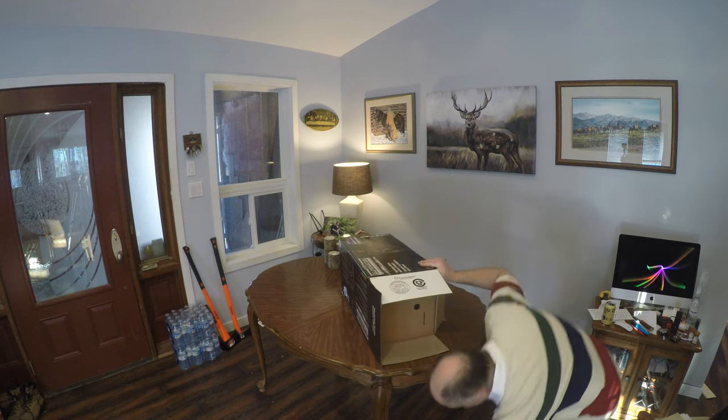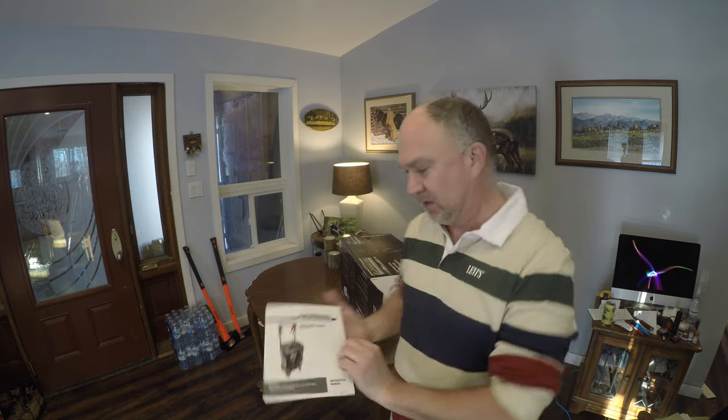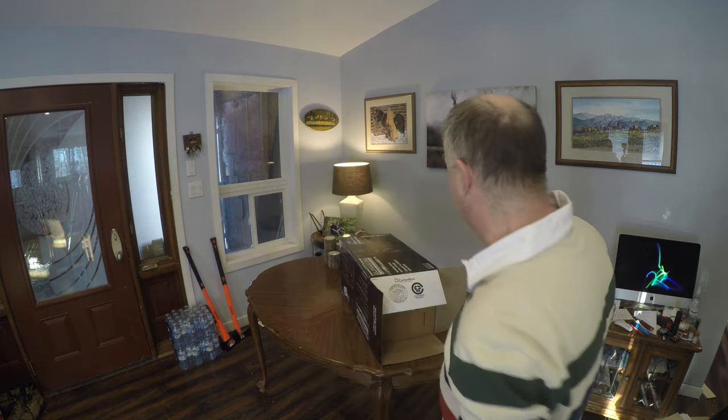Right off the bottom, the first thing that came out was the instruction manual, which is good, because I'm definitely going to read that.